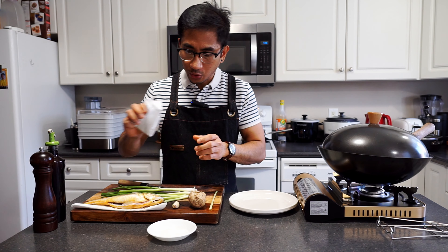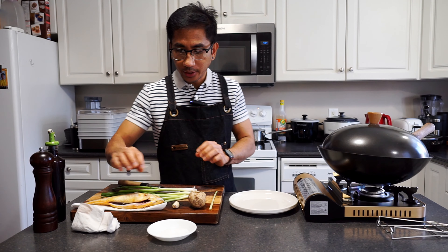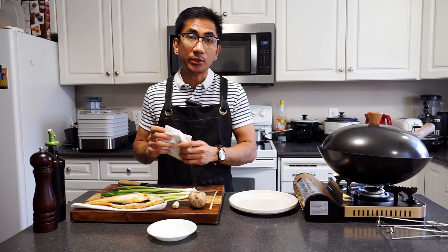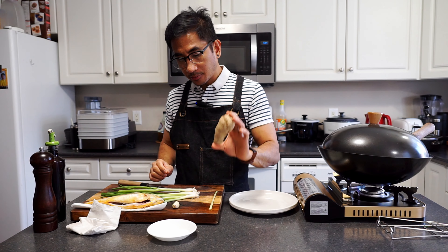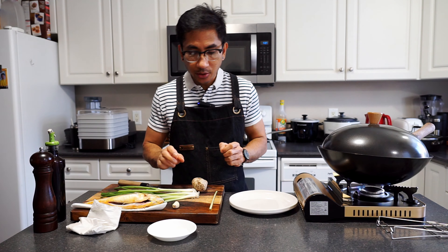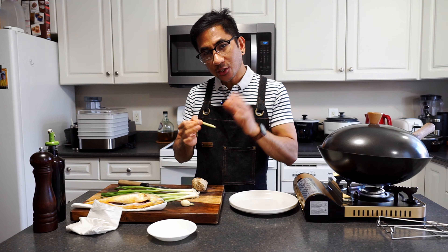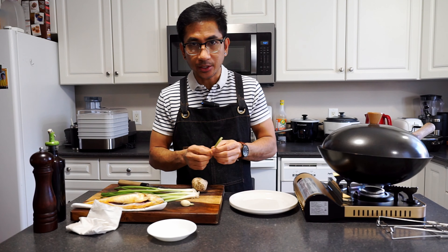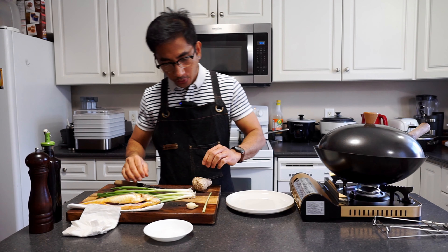To begin, we need to dry the fish entirely including the inside, and once done we'll set it aside. We will start chopping our ingredients. For this recipe we only need some ginger and scallion as these are the main ingredients for this dish, garlic for garnish later, and lemongrass just to add more aroma to the fish — these last two are just optional.